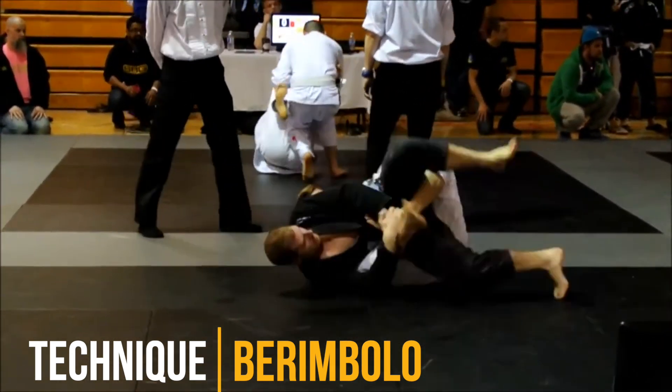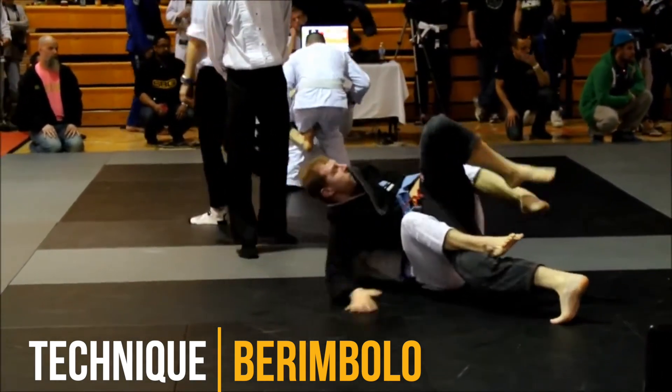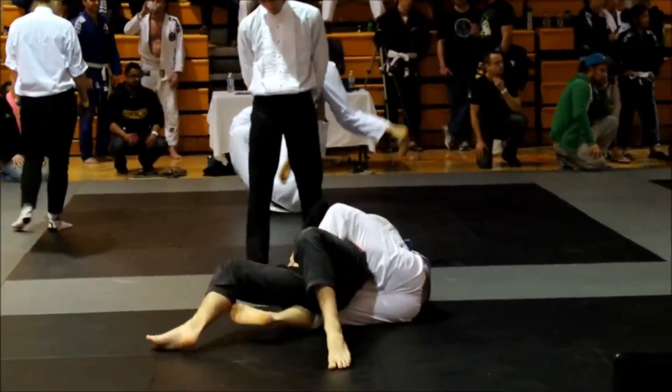I had exactly three years of training at this point. It's funny — the date of the tournament fell exactly on my anniversary of when I started training.